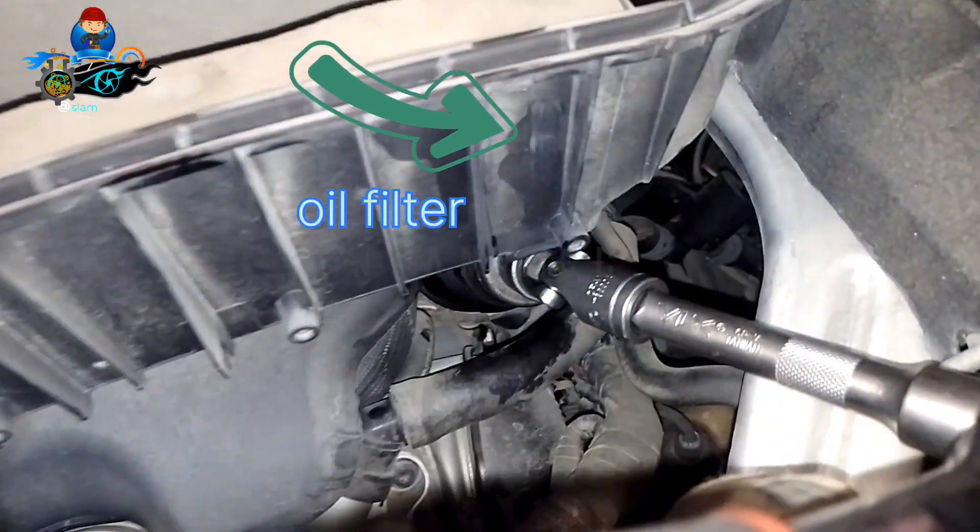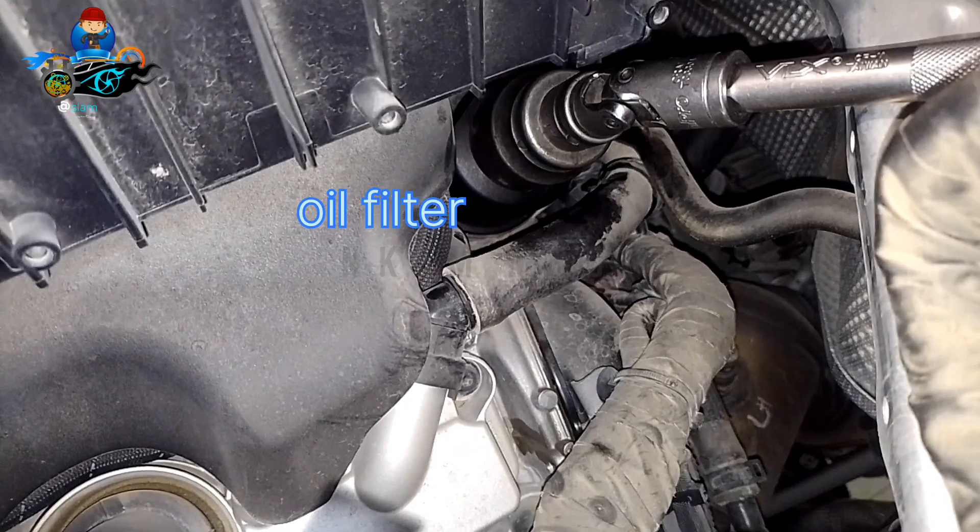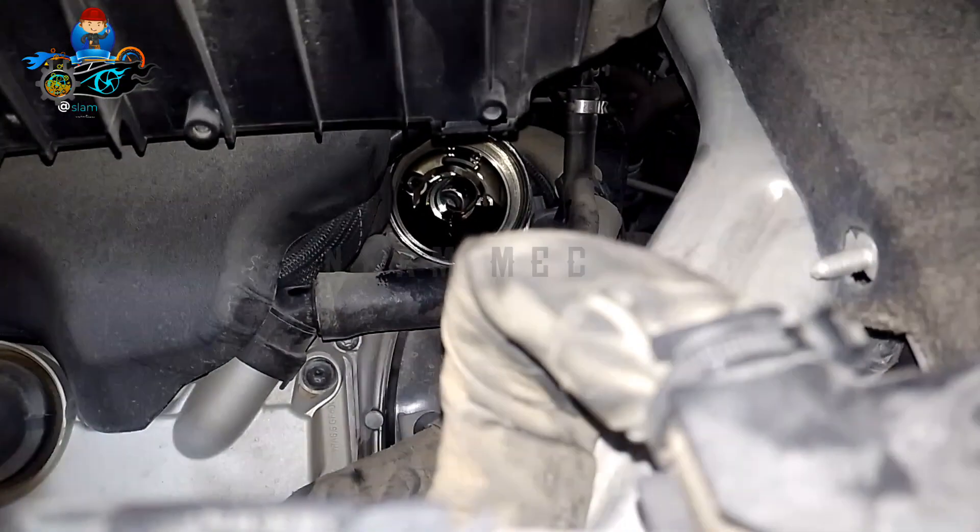For the oil filter, use a 36mm box wrench with a universal joint.